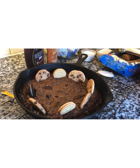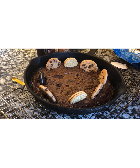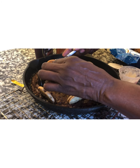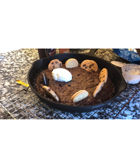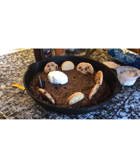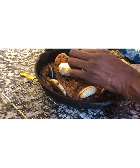Now we're going to go in with the ice cream. You can use scoops — I actually have a cup here. We're going to put it on top, with the ice cream in the middle. Look at that!